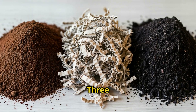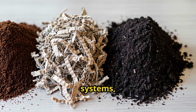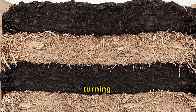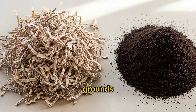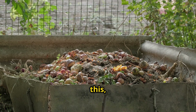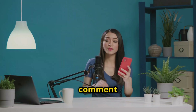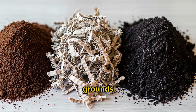So there you have it — three days from coffee grounds to black gold compost. No complicated systems, no expensive equipment, just simple layering and daily turning. The next time you brew your morning coffee, don't throw those grounds away — turn them into the richest compost your garden has ever seen. If you want more fast composting methods like this, give us a like and hit that subscribe button. And if you try this coffee ground method, leave a comment and let me know your results. Now get out there and start turning those coffee grounds into black gold.